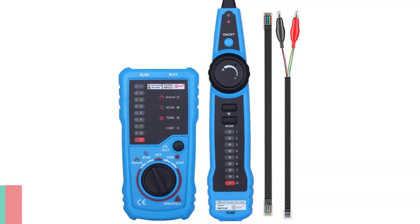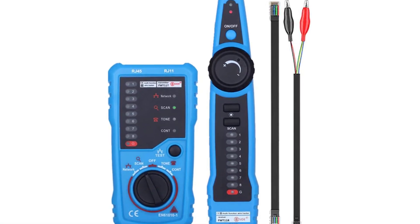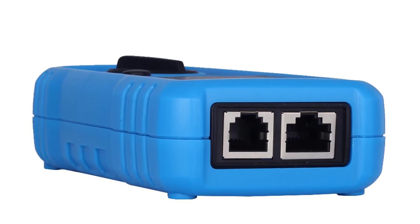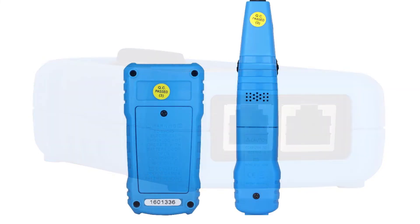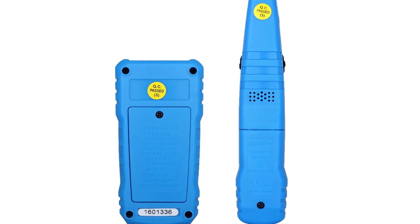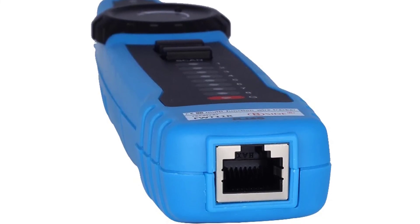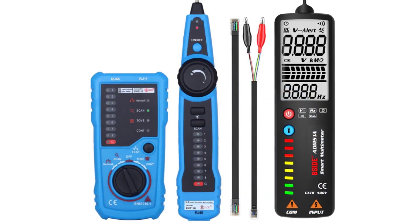Number one: Bside FWT11 network cable tester. The Bside FWT11 is designed to trace wire and cable lines — a quick and easy way to find out which lines are active and which are not. It works especially well in telephone wiring. The FWT11 is compatible with RJ11, RJ45, C85, C86, and thin Ethernet cables. It uses a four-pin modular plug and pin system to identify wiring in multi-mode and multi-pair cable lines, testing LAN lines quickly and accurately.